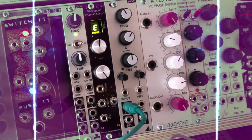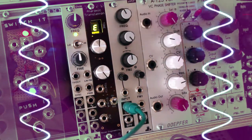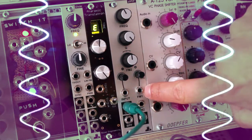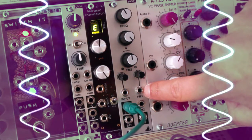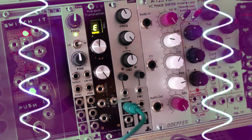The sine wave feature is documented in the manual, and it works by increasing the resonance completely and then sending a CV sequence into FM1 with the FM1 knob turned up all the way to 1V per octave.